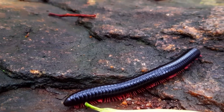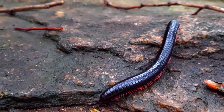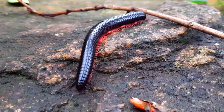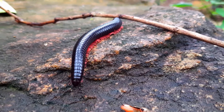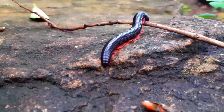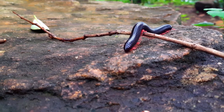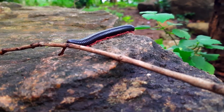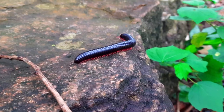Millibirds are very slow compared to Centibirds. There are two types of Millibirds. Millibirds are very sensitive. If you touch it, it will roll immediately — it will move like a circle. This is a large Millibird. Here's a little Millibird.